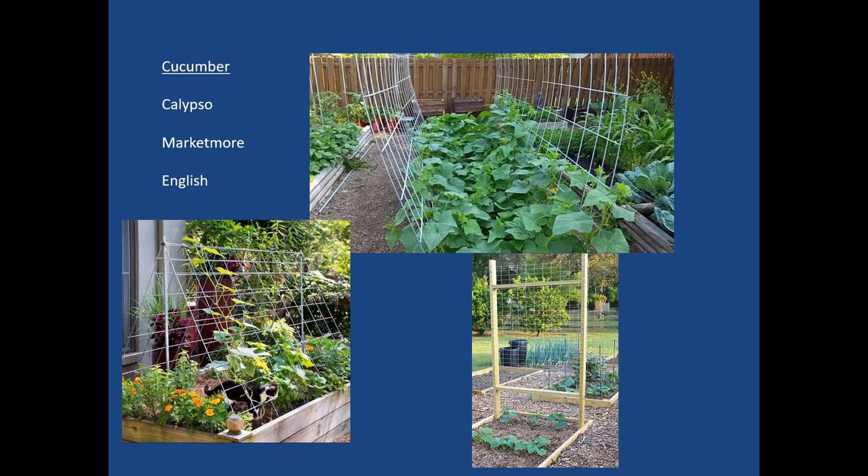Cucumber varieties we've used include Calypso, which is a pickling cucumber, and Marketmore, which is more of a slicer. There's also the English variety, which we've tried as well. They do well in vertical spaces. Using that upward climbing space, there are several options — using a curved hoop in one bed, a triangular trellis, or a directly vertical space.